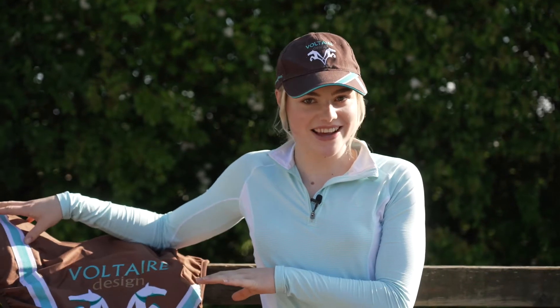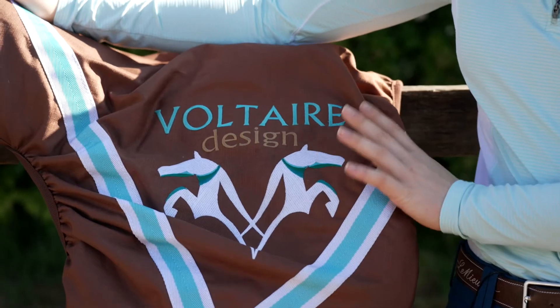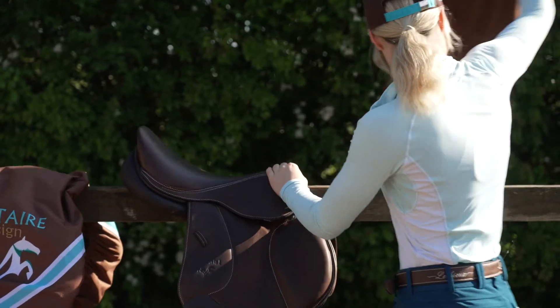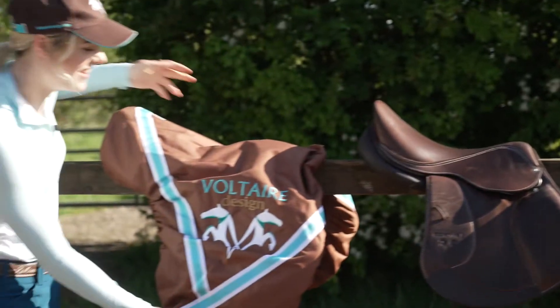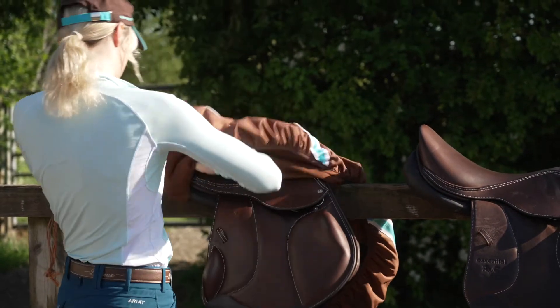I have something very exciting here — we have two brand new Voltaire Design saddles. This is the double flap, as you can see, two flaps, and then if we move over to the other, we have the mono flap. Oh, so pretty.